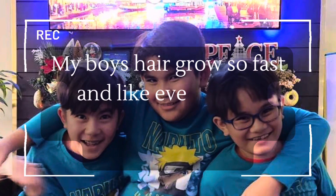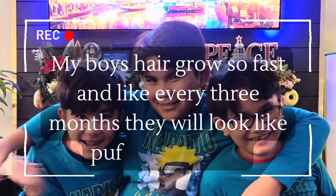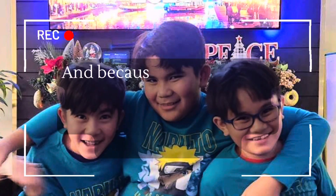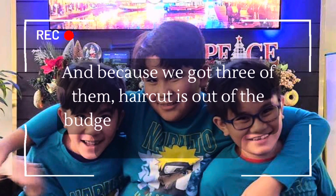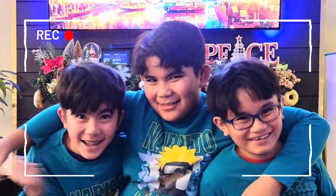His hair grows so fast and like every three months they will look like puffs of hairballs. And because we got three of them, haircut is out of the budget now that everything goes up so high.